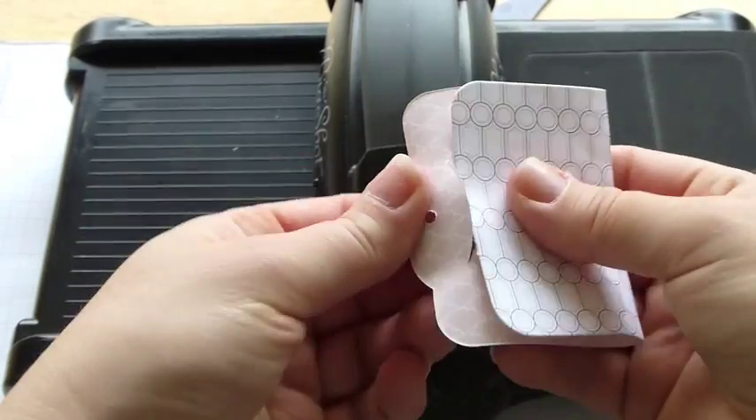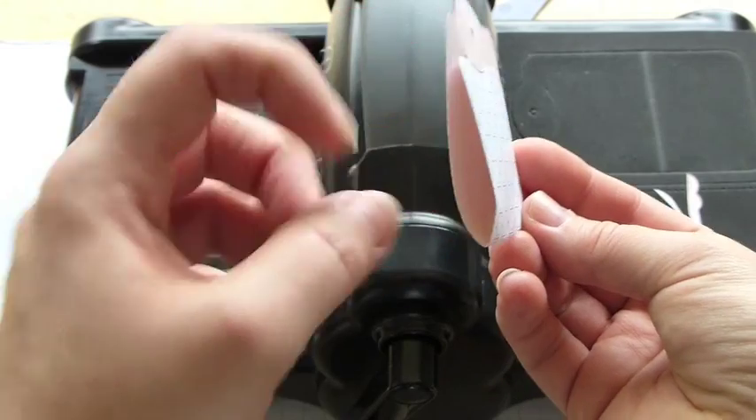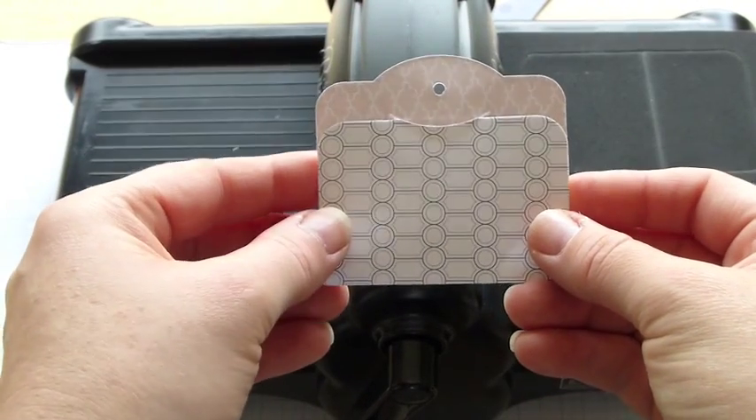So you can now just fold that and then you've got a perfect little tag that can also go — you can put a gift inside, anything that you like.